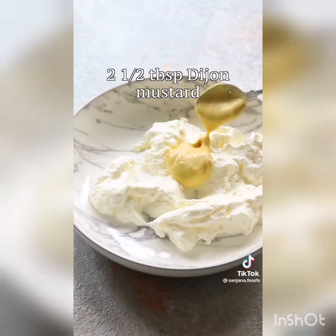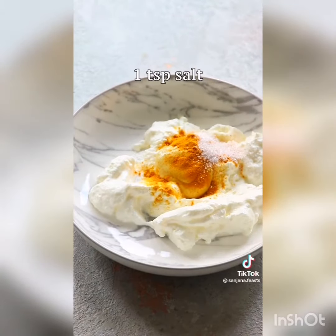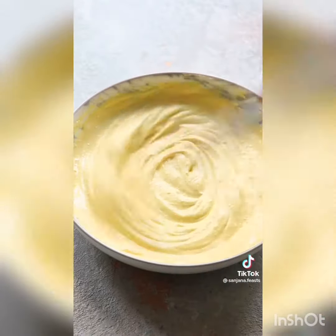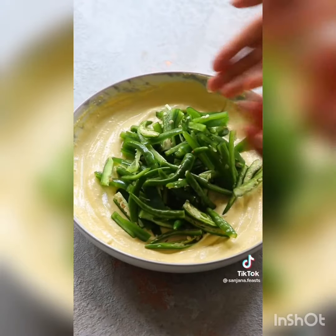Mix together some thick yogurt and mustard along with some turmeric and citric acid. Add a pinch of salt and then give everything a really good mix. Once everything is lovely and smooth, throw in your green chilies. So delicious.